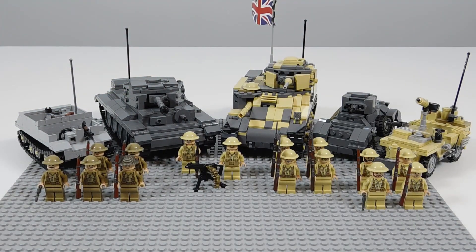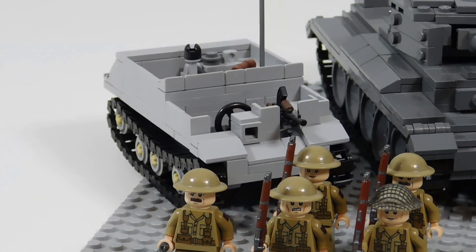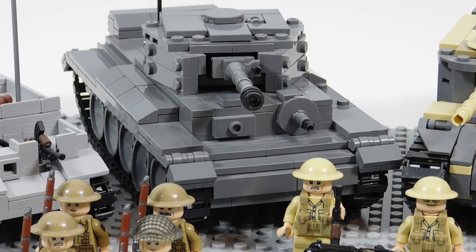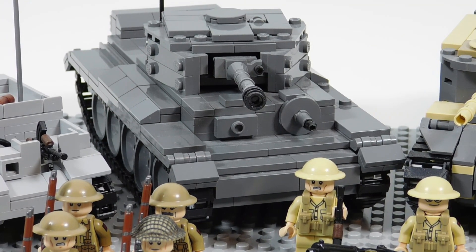Going around the vehicles, on the far left we have the Bren carrier, and that is based off of a Brickmania model. Next to it we have the Cromwell, which is a custom tank I made myself.